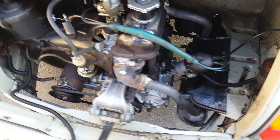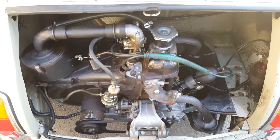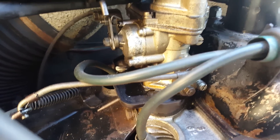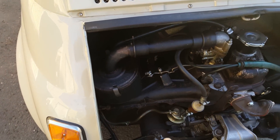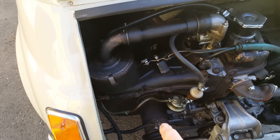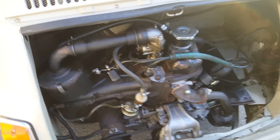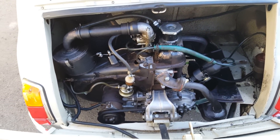This is a 500cc four-stroke engine with a little tiny carburetor right there — cute as can be. It has a fan over here that's connected to the generator, so it draws in cool air and blows it across the top of the head. We're gonna take this thing for a little drive and see what you think.